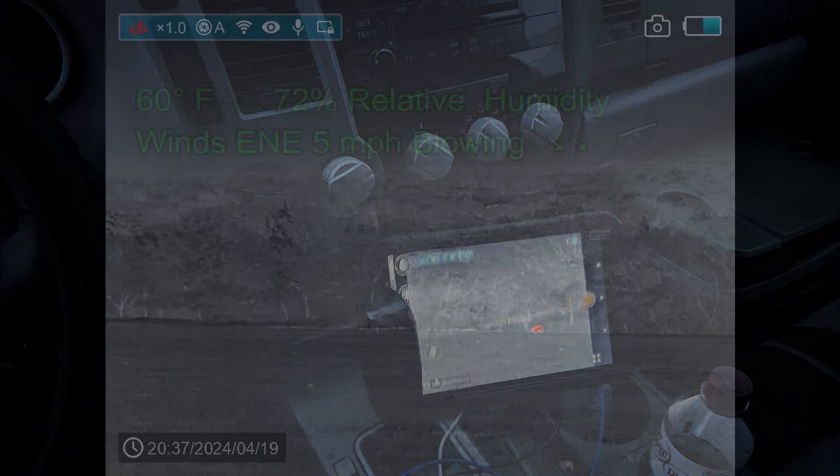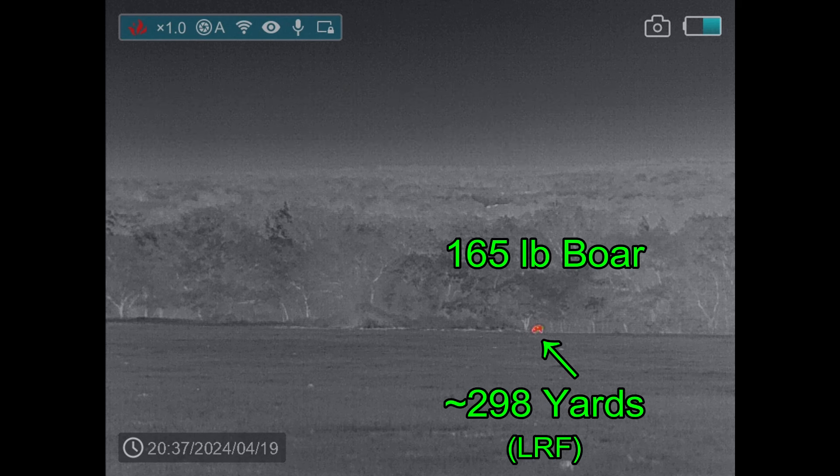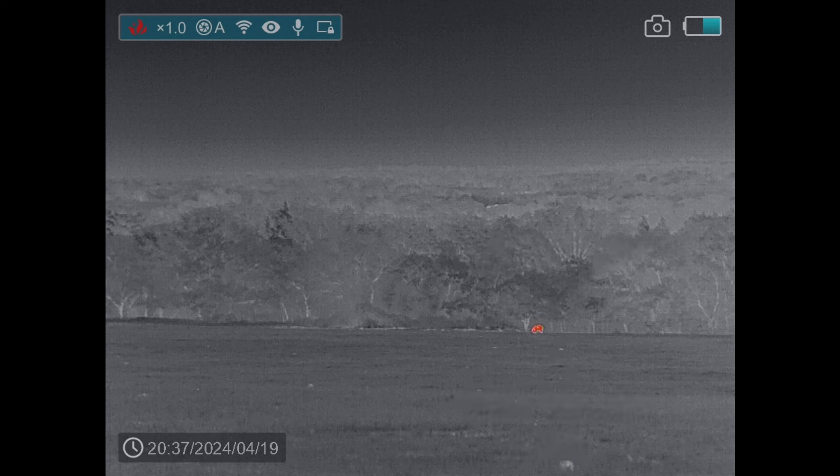It is so cool that when I did spy a hog, I got out of the truck, turned the Finder around, pointed it in the direction of the hog, and pressed the record button like I would on the Ricks — which is exactly the wrong thing to do on the Finder. On the Ricks it's a quick press to record; on the Finder it's a long press. So I did a quick press and snapped a photograph instead of recording myself stalking down and shooting the pig.